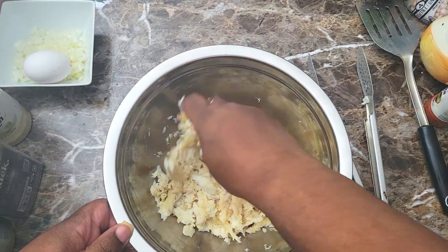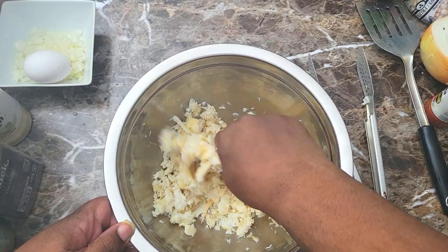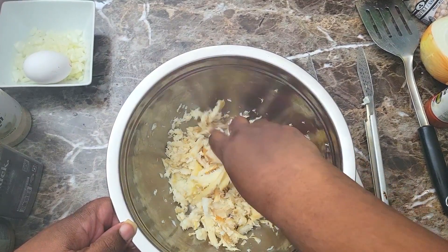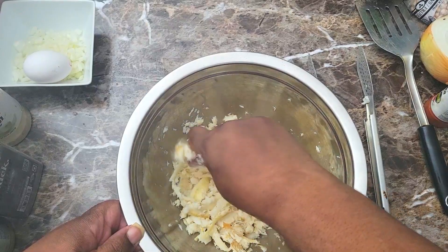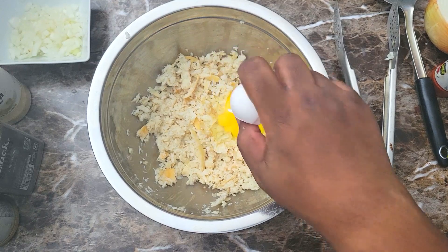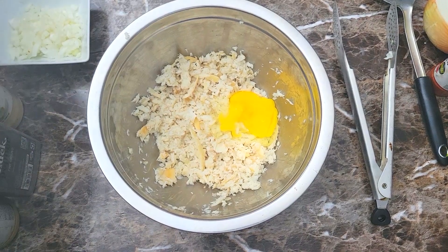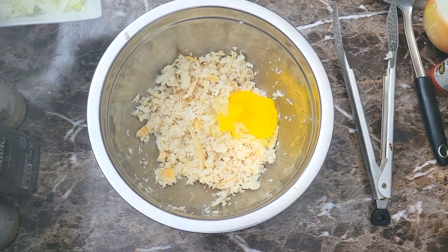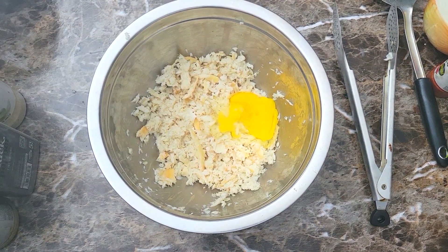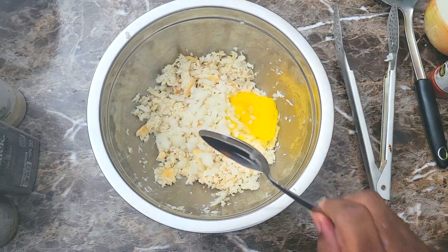Once I got it all crumbled, I came in with my egg — I'm only gonna be using one egg, and since I didn't have a lot of fish left, one egg is gonna be just fine for this. I'll get that egg mixed in, then add a little bit of onion in here — about half of a medium onion. I didn't put all of it in, just a couple of spoonfuls.